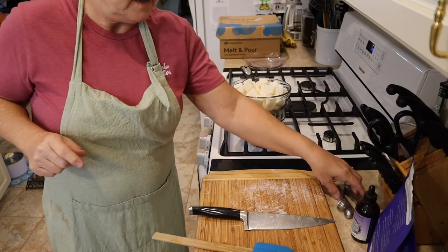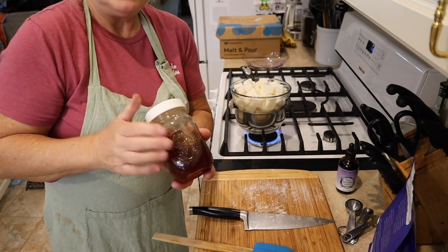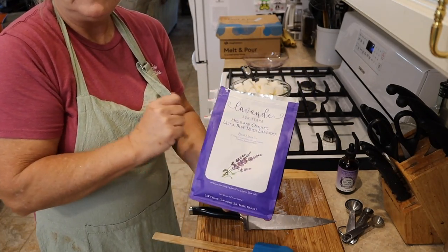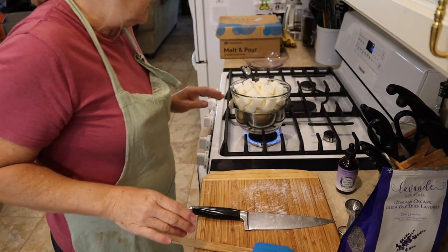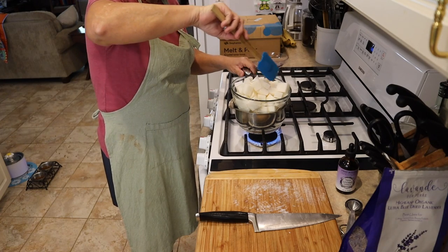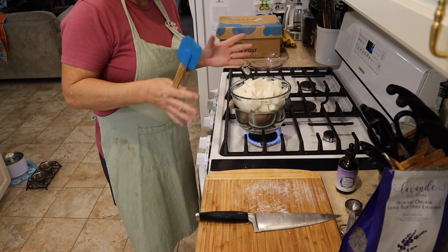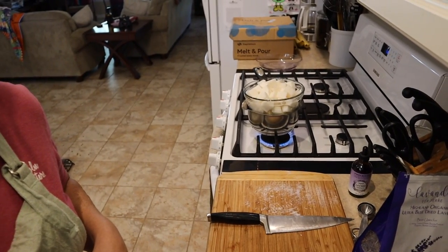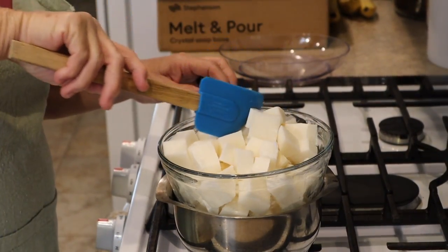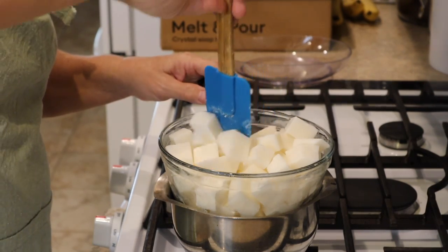Now, while we're waiting, what we're going to need: measuring spoons, lavender essential oils, honey — raw local honey is always best — and some dried lavender. All of the things we'll be using today I will leave links for below in the description, along with some alternatives and different ingredients you can use to make different kinds of soap. It has been a while since I've made this soap, but we're in it now so we're going to go for it.